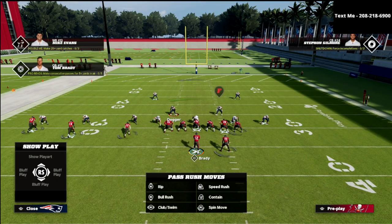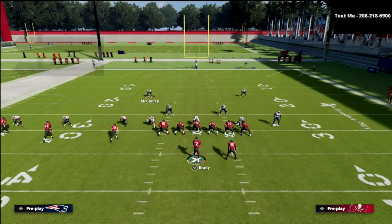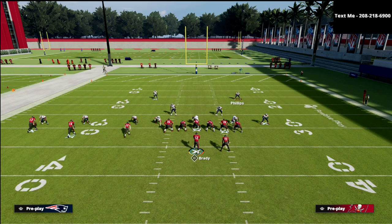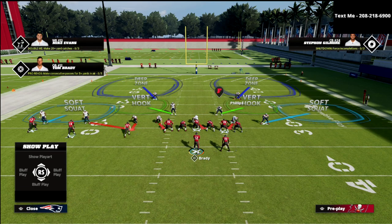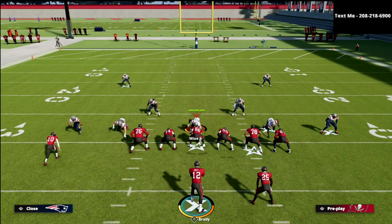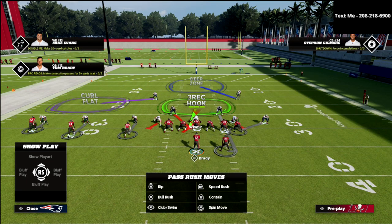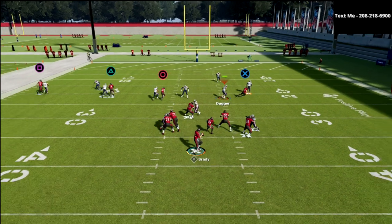From the coverage perspective, what I like to do is take McCourty and put him into a curl flat zone. Then I take Phillips — you can leave him on the 3-rec, which is actually a fairly decent adjustment, but I like to put him into that middle third. So now I've got kind of a cover one-esque type defense. Then I'm going to crash the defensive line out a couple of times, QB bluff blitz the nose guard, and user the blitz assignment guy. This coverage defense will play really, really well.